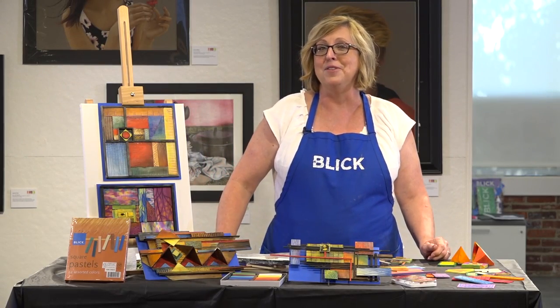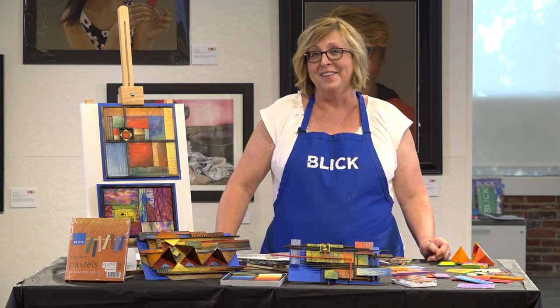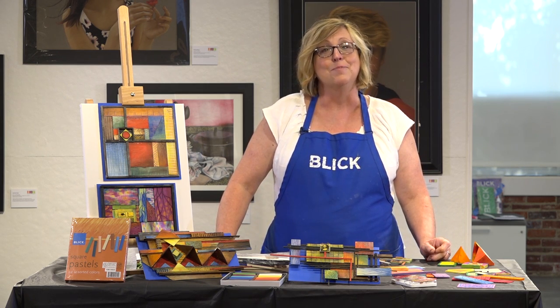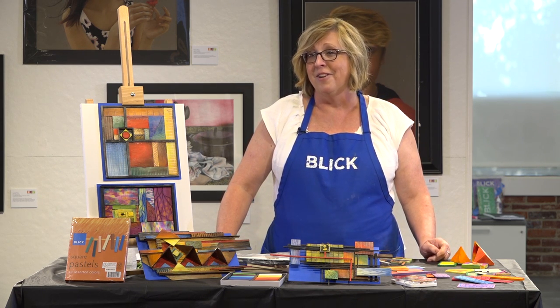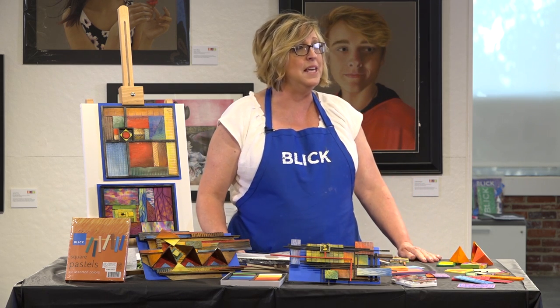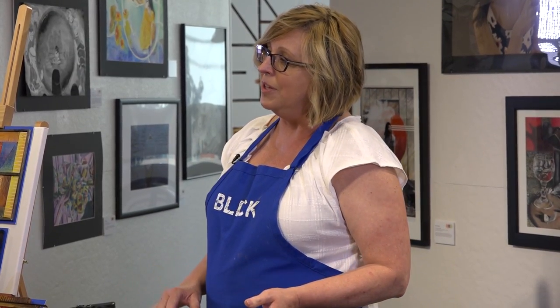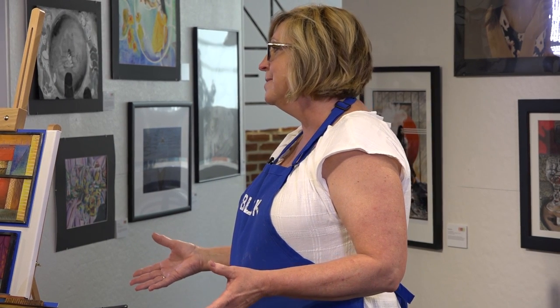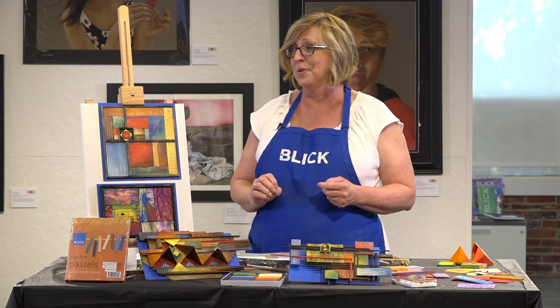Welcome to the Blick summer series of workshops here at the beautiful NAEA Studio and Galleries in Alexandria, Virginia. This morning we're going to be solving the art puzzle. If we think of art as being a puzzle that's to be solved, we have the elements — the pieces. The elements on their own are very interesting, but the way that we put them together and the way they merge is what we would call the principles. We're going to be using balsa wood to make our puzzles today.